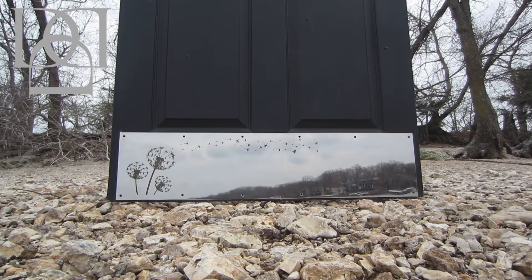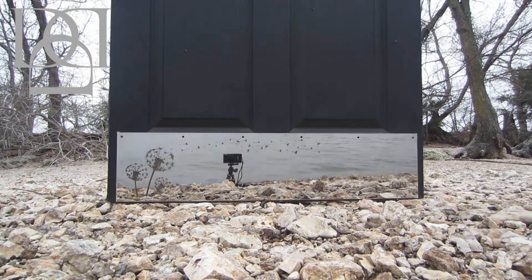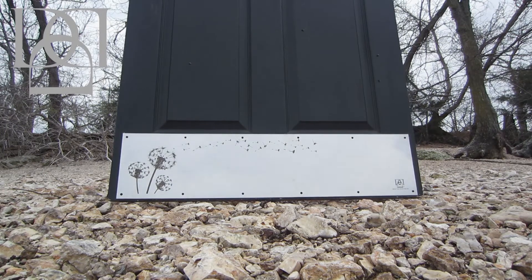What's that you might ask? Well, it's what we call a chrome finish door kick plate with a dandelion engraved on it. It's actually high-quality stainless steel polished to a mirror finish.